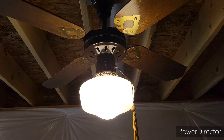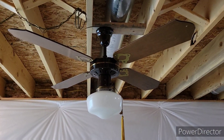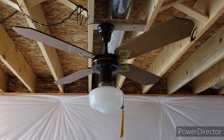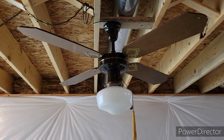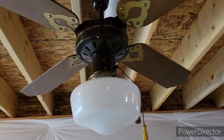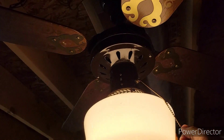It's a good air mover, so I'll go ahead and show you the fan with the light off. It did not come with that tassel pull chain — I added that. We'll start with low.